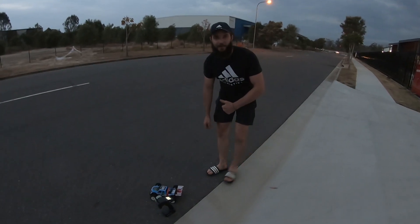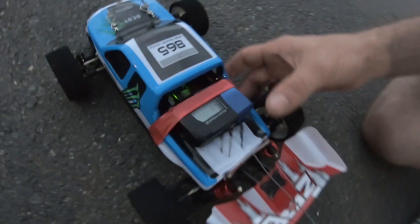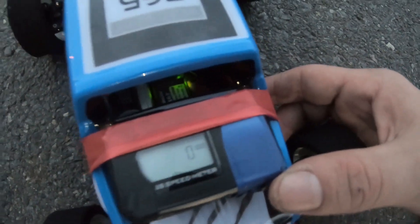The RC Master here with the new WL Toys 144001 — first time out, brushless 4S, first time 4S brushless test!